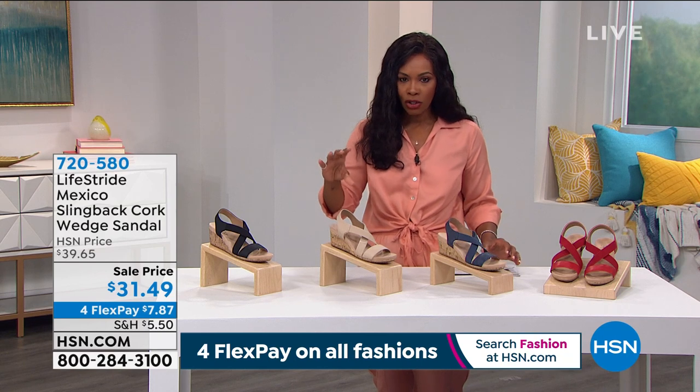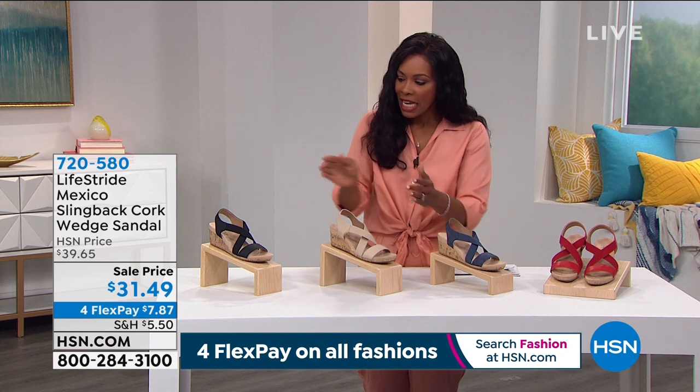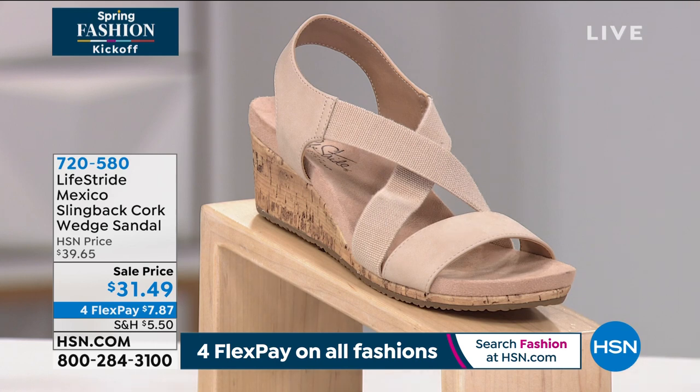Our Today's Special has the strap going across the top — two straps. This one has a really cool crisscross, which I really like the look of. So let me share with you — we've got a great sale price on these of $31.49.